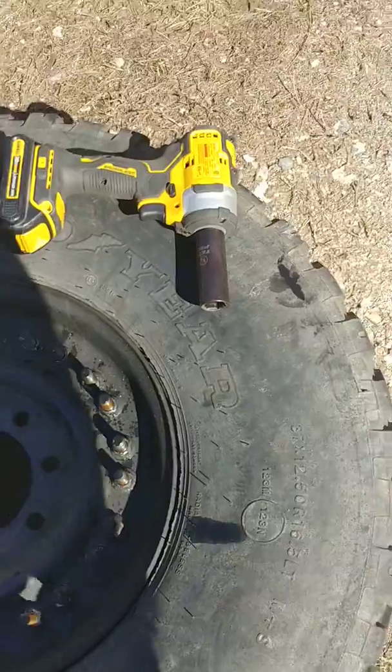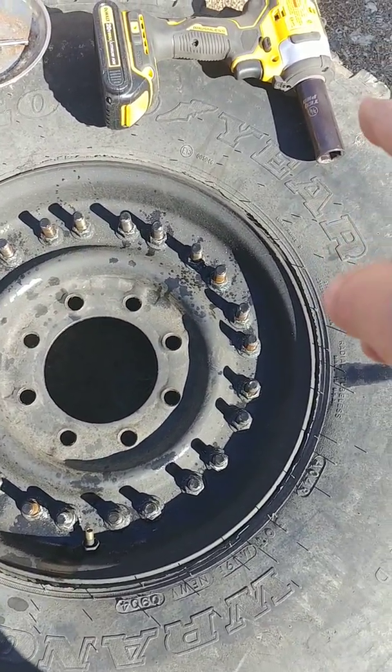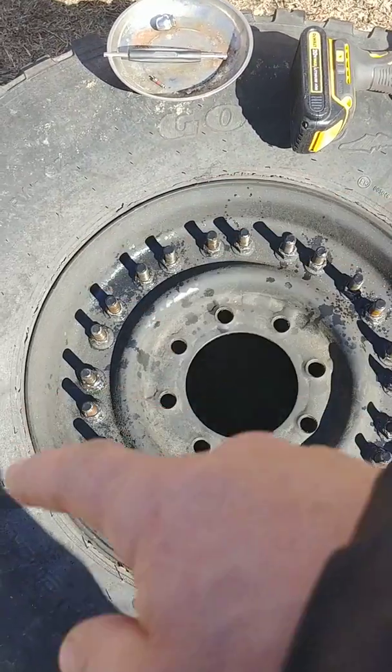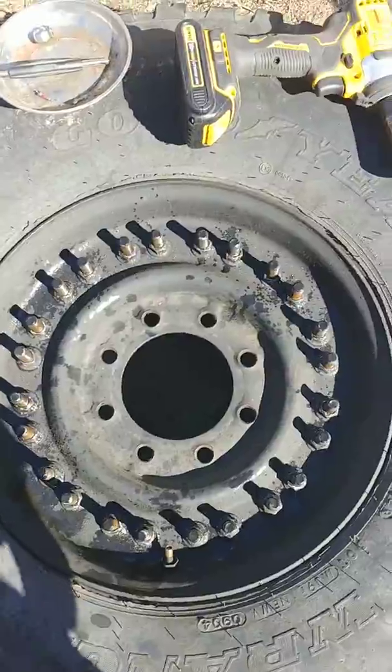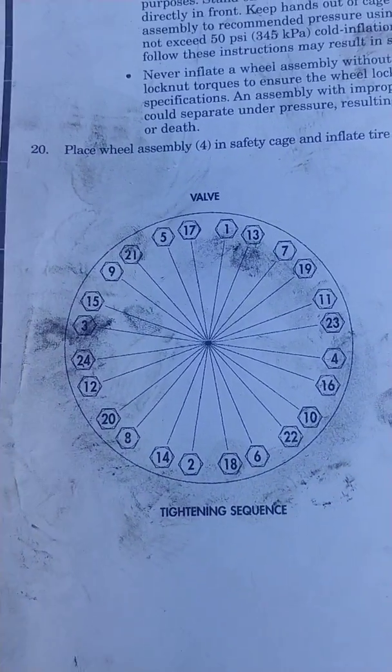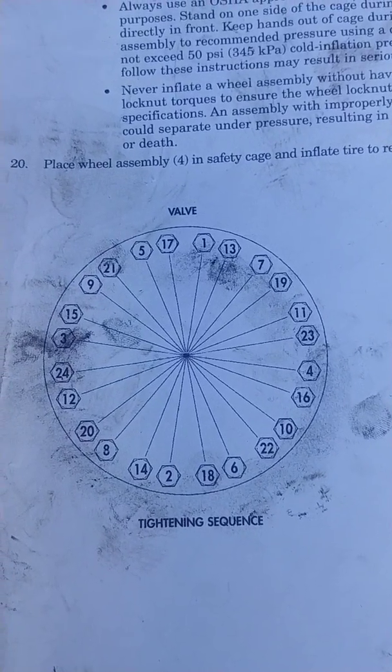Next you're going to need an impact gun with a 3/4-inch impact socket to undo all the bolts all the way around. You can undo them in a pattern or however you think you need to. There is a pattern in the book that you'll use when torquing them back together, and you could also use this pattern for disassembly.